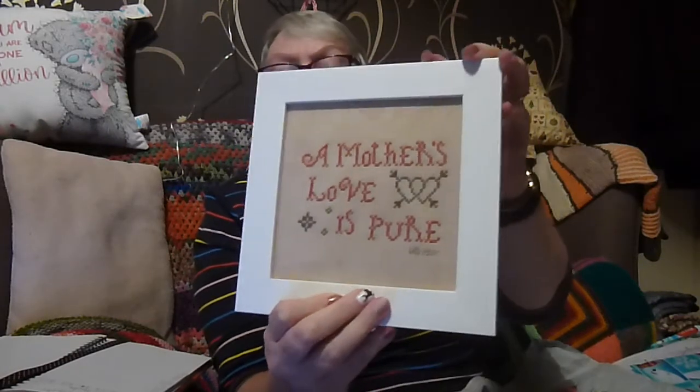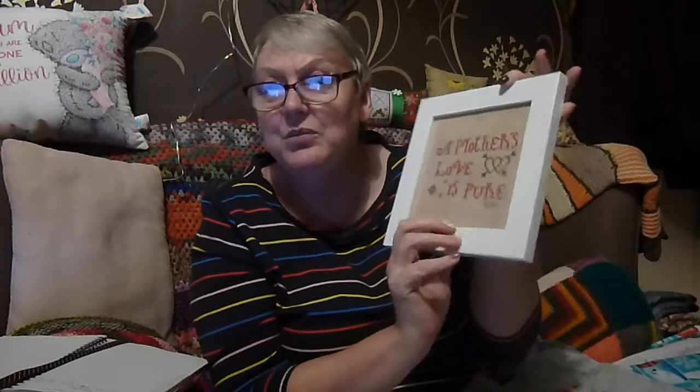I think I showed you this in the frame. This was my first time doing linen — I'd never done linen before. It's an even weave, 28 count. The other wee one I showed you last time was a 32 count, so I've done both a 32 count and a 28 count linen. This is a wee free one called 'A Mother's Love is Pure.' I can't remember who the designer is.